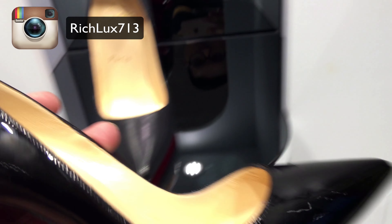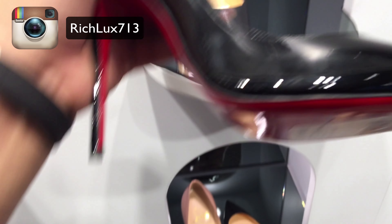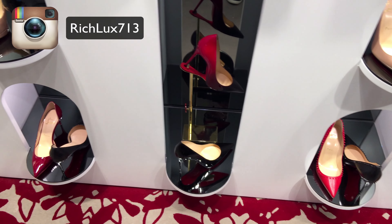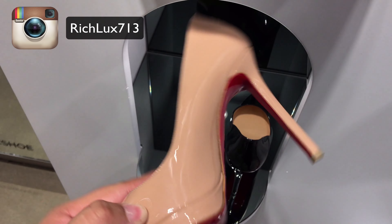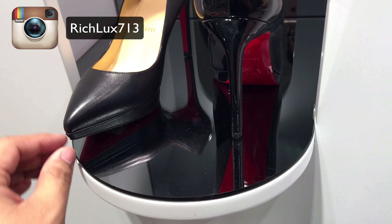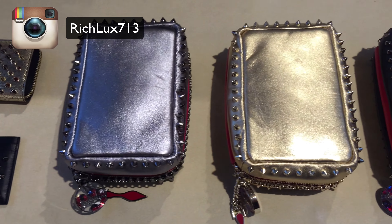This is going to be fun. Classic punk pattern. This is a classic punk pattern.